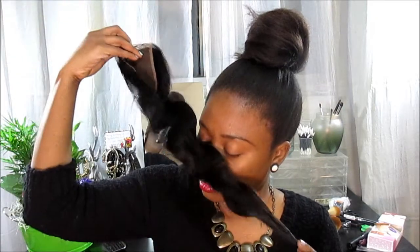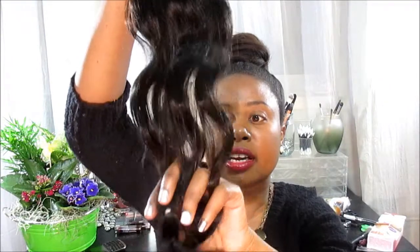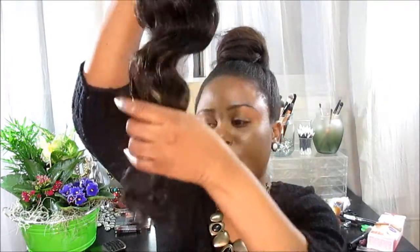You can part this lace closure three ways and it is 18 inches. There is no stinky or funky scent to this hair and the hair is really soft. The ends are a little bit scraggly, but that's just the ends.